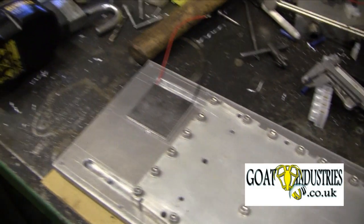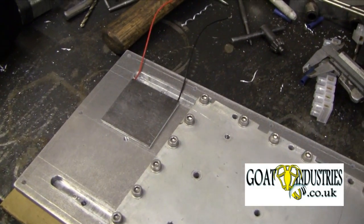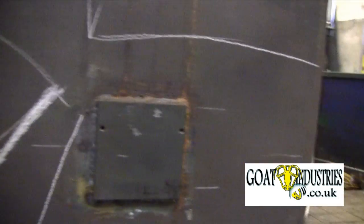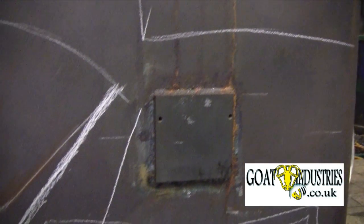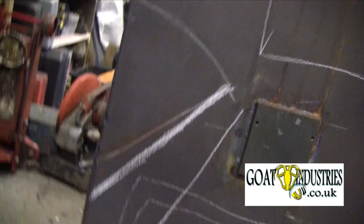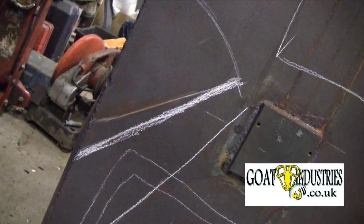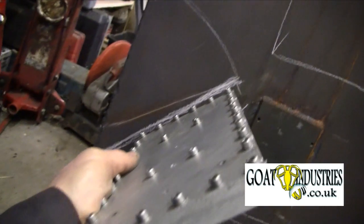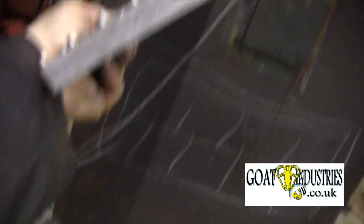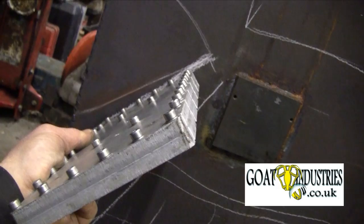I won't actually put that on because I have to be fairly careful with these TEGs not to dent them. This whole assembly, when it's bolted together, will go onto the wood burning stove. This is the original plate that we used — that's no longer in use. I've just chalked in a diagonal line; the idea is to get this plate to sit inside the wood burning stove at an angle.